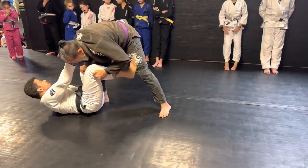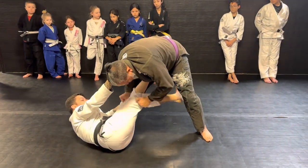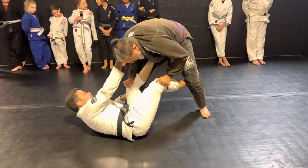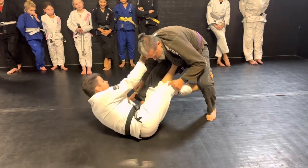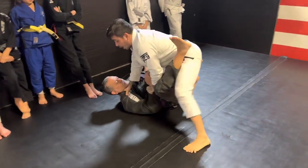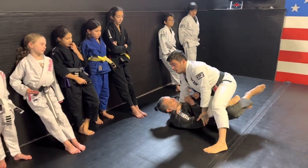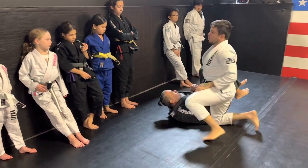De La Riva collar grip and pants grip. Step on the hip, angle myself, hook the leg. Push and pull with the hook, and use the momentum and the collar to pull myself on top. My leg comes back, I pull myself up, my knee starts pressing to his belly. Step over and knee cut — finish on the side.